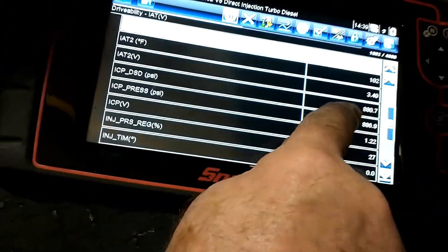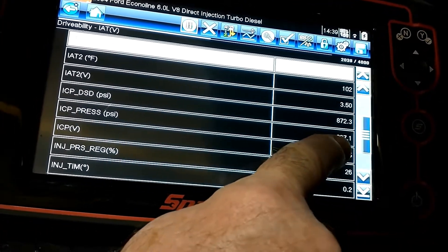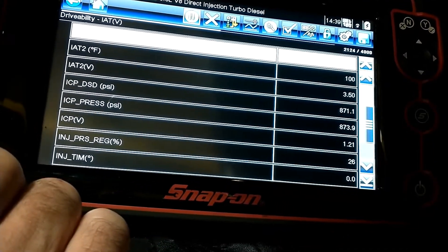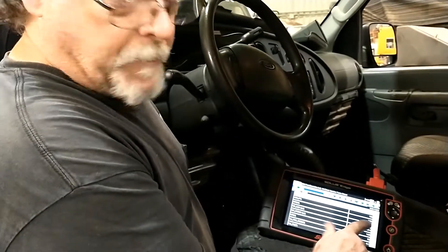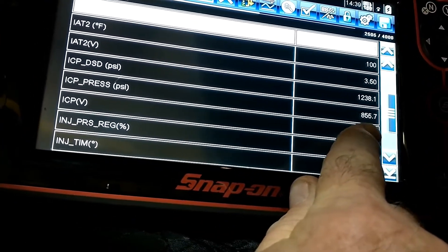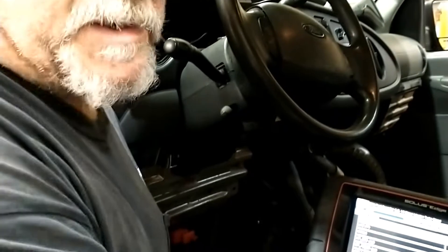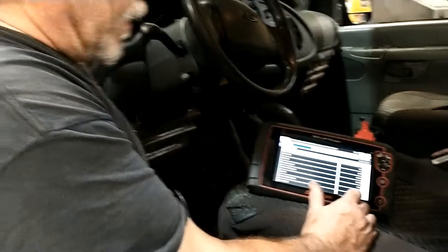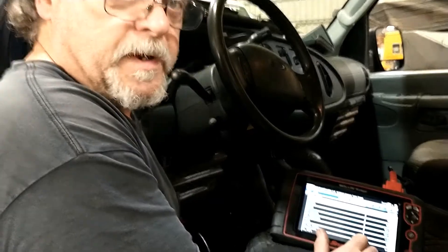There she goes — it started. Now at idle, desired is what the computer is looking for, close to 900 PSI, and what we actually have is being monitored and regulated almost spot on. Truck starts nicely. Just to demonstrate, revving it up you can see what kind of pressure it makes under demand — the kind of pressure it takes to keep the injectors open. Probably at 2000 RPM we're making almost 3000 PSI, and that'll go up. It's tracking and being regulated properly — this one is considered fixed.